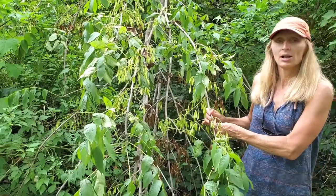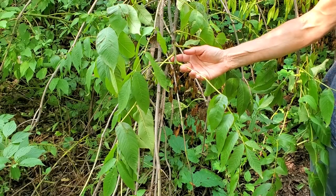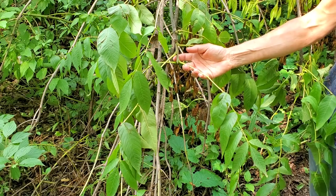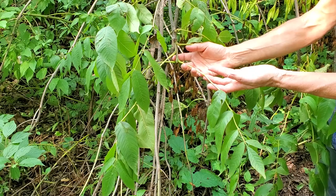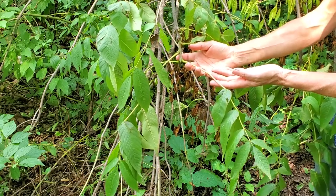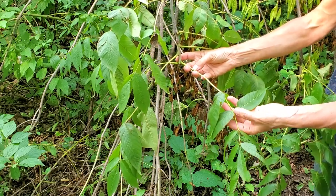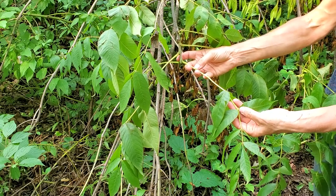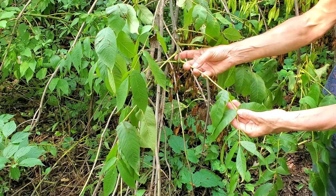Let's talk about how you can tell black ash apart from the other ashes. Like all Fraxinus, the leaves are opposite and pinnately compound, but in black ash there are seven to eleven leaflets. Both green ash and white ash have five to seven leaflets. The leaflets are sessile, meaning they don't really have petiolules. And where the leaflets join, there's a reddish-gray marking, which is actually a tuft of hairs.